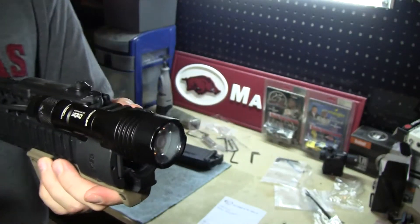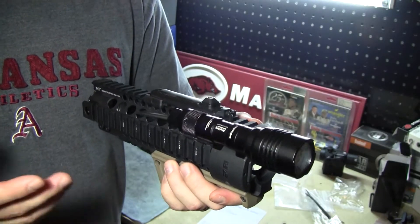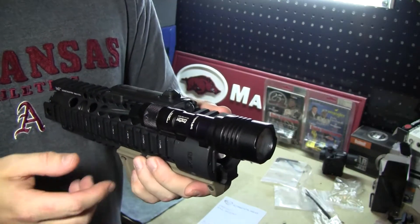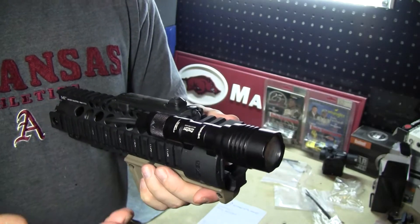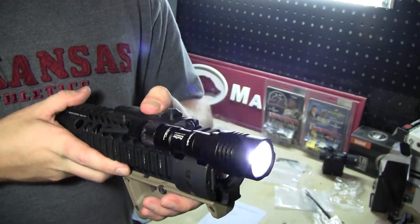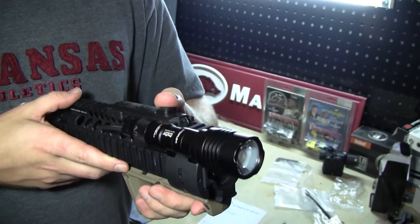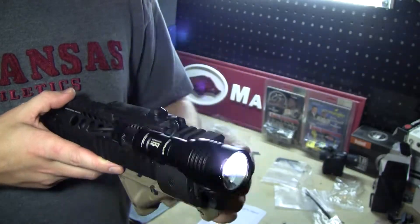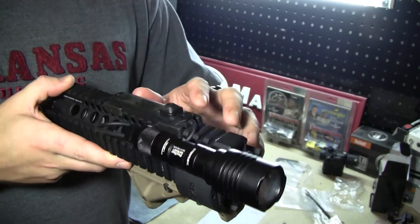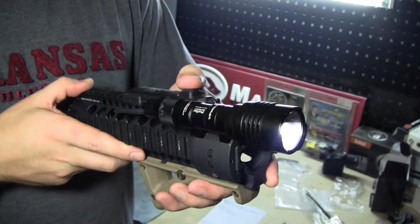As you saw just a second ago, the strobe came on. This is a multifunction programmable flashlight — another bonus you're getting for that price point. The standard feature out of the box is going to be high and a strobe setting. Your first click is going to be high. Double tap and it's going to give you your strobe setting — that's on momentary. On constant, you can double tap, click off, and your strobe is going to stay on. That is an awesome feature by itself — the fact that you can leave constant strobe on without having to hold anything.